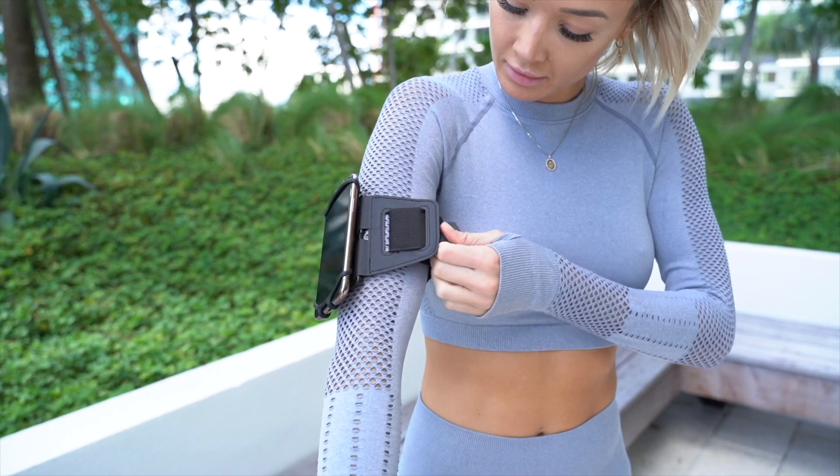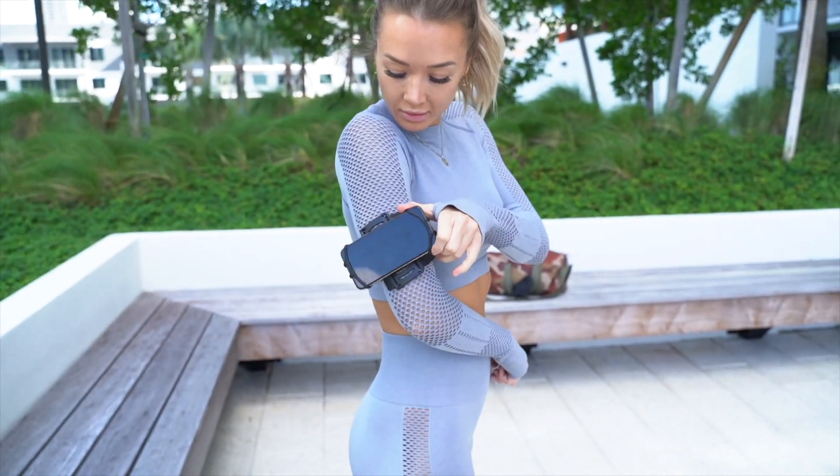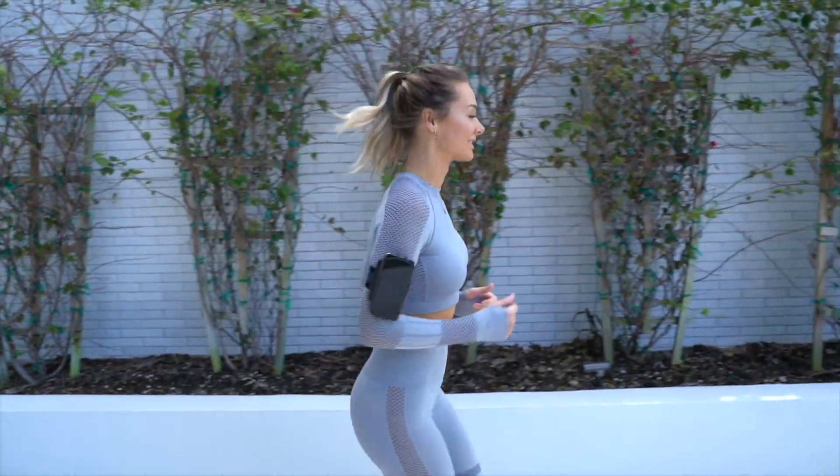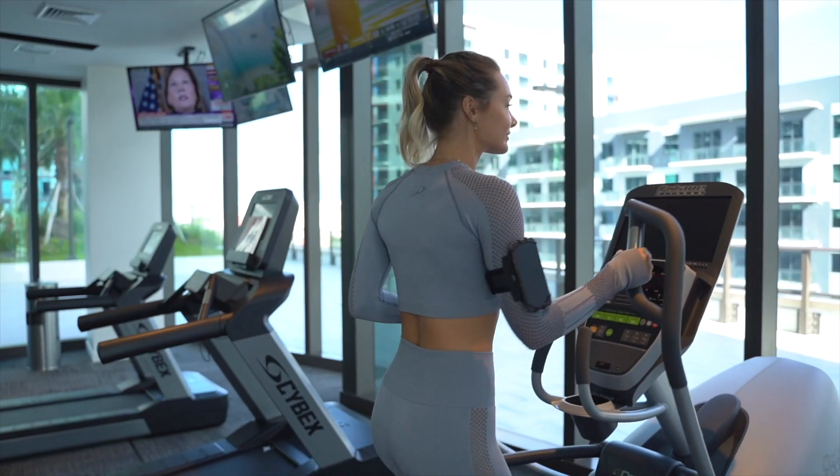The strap is wide and adjustable to fit anyone comfortably. It also rotates for easier access to different apps and functions whilst still being attached to your arm. It's a great hands-free solution to hold your phone secure while running or performing other activities. Get yours now!